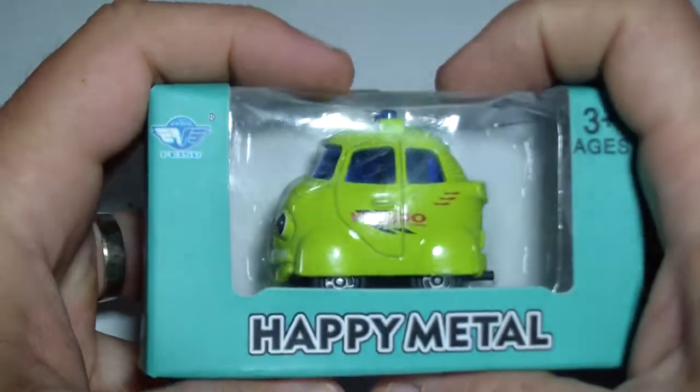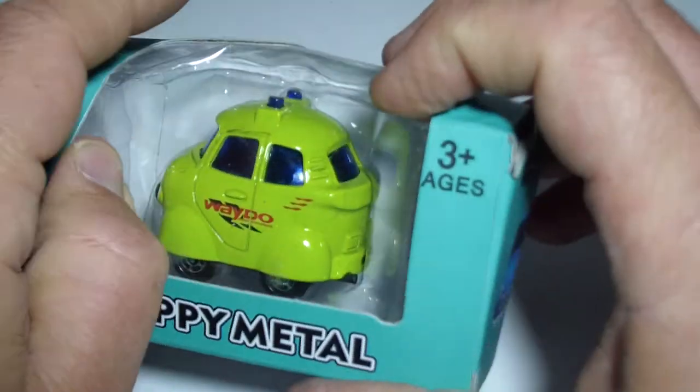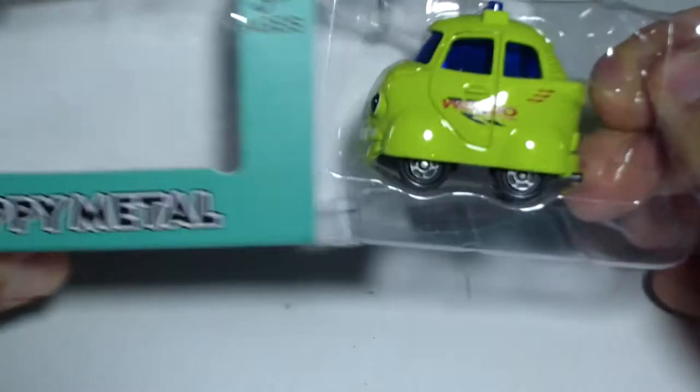Hey kids, welcome to this great toys and stickers channel. I found this one in a small store a long time ago and just found it here in my studio.